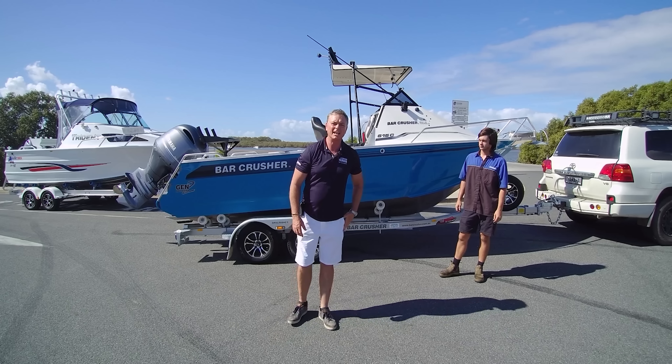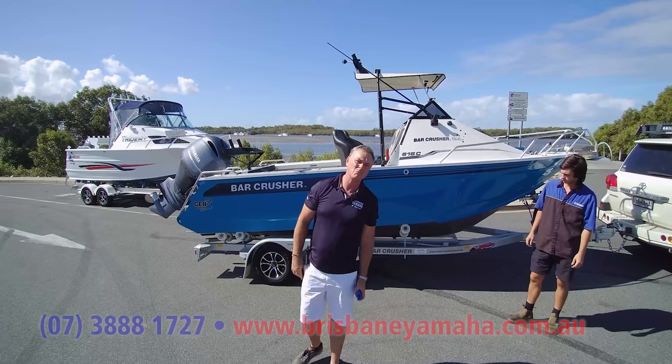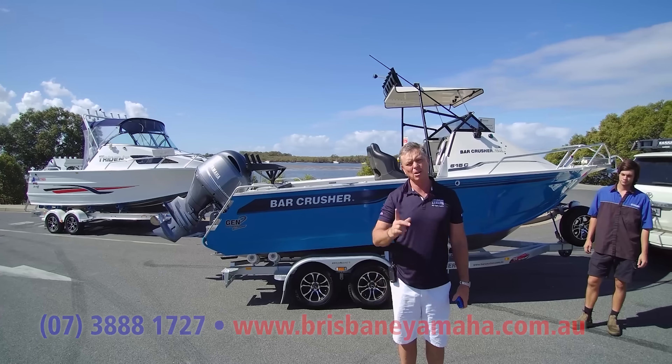Hi, I'm Aaron, the owner of Brisbane Yamaha, and today we've got a comparison. A few people rang up and said why don't you do a comparison — why don't you do a Formosa, why don't you do a Bar Crusher? Well, here we go.